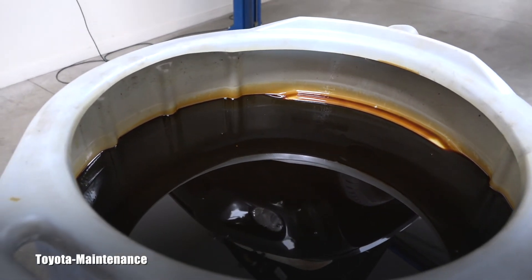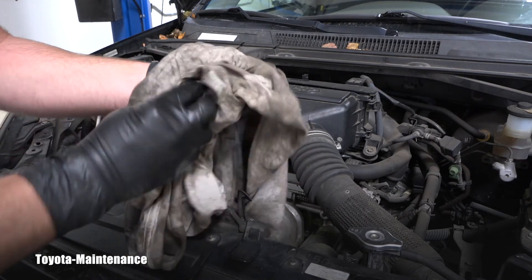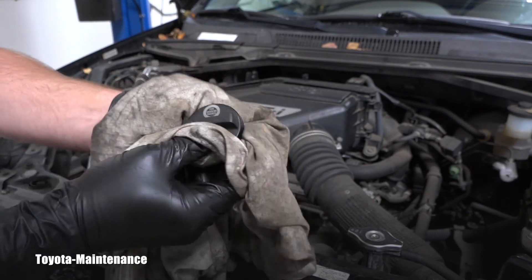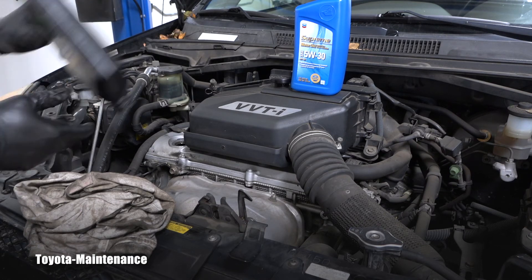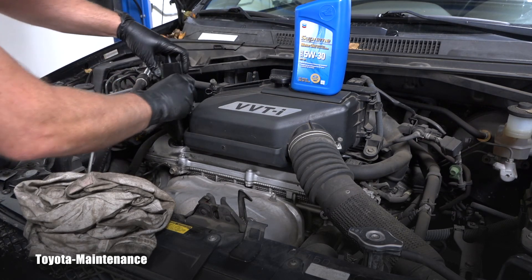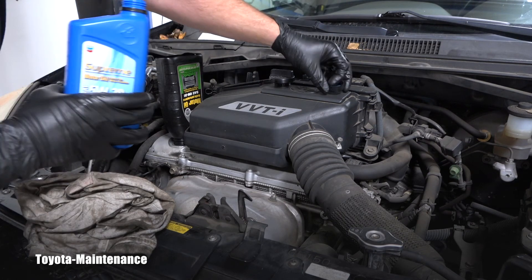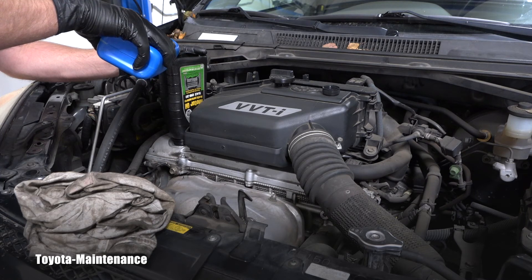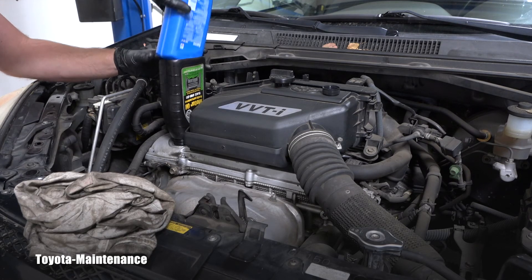Let me show you how dirty that oil was — it was definitely time for a change. Back at the top, the cap confirms 5W-30. The owner's manual says it needs 3.8 quarts. A good trick: screw one of these bottles directly into the filler neck so it won't leak everywhere when pouring. I'll pour 3.5 quarts first, then use the dipstick to measure before adding more.